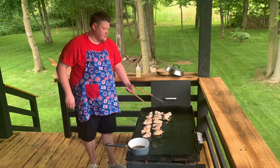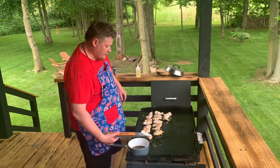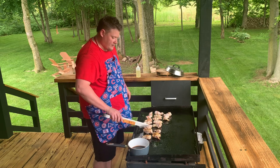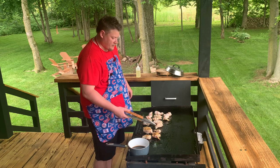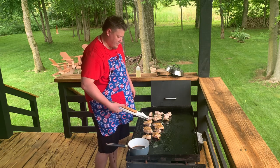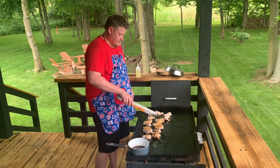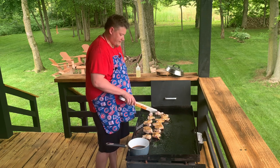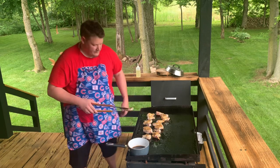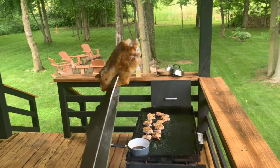I don't have a timer, but it's been about three minutes, so we're going to take them and turn them over. They are starting to crisp up on that other side, which is what you want. I'll take one up to the camera since I don't have a second angle - you can see that they're starting to crisp up on that side there.